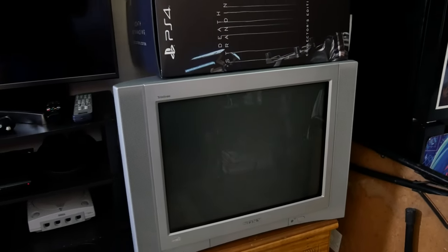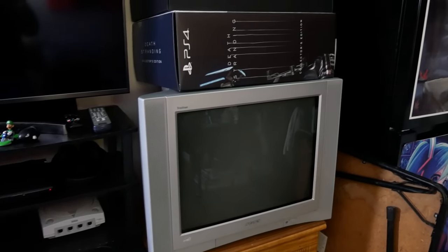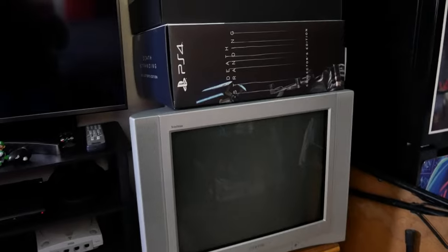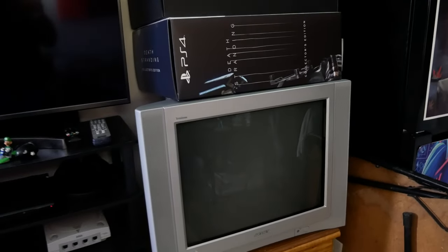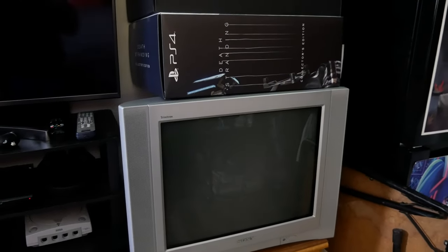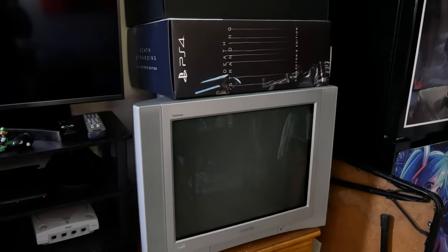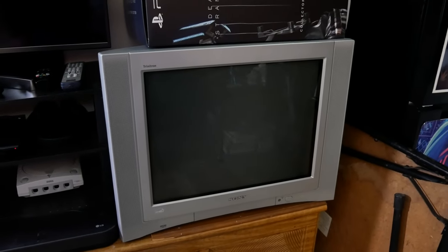I'm really happy to finally have a dedicated CRT for retro systems. The picture quality on it is amazing — even running systems through composite, which you should honestly never use if you can avoid it because it looks so gross. Even so, the picture quality on this TV just looks amazing and I'm really happy to have it.